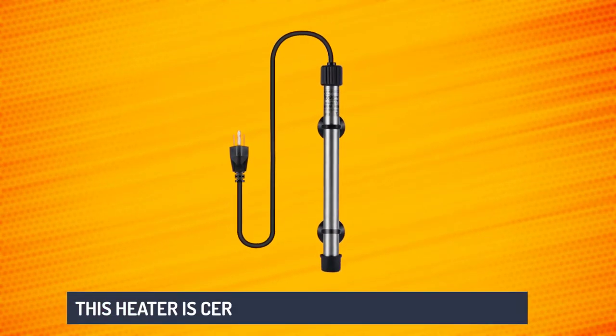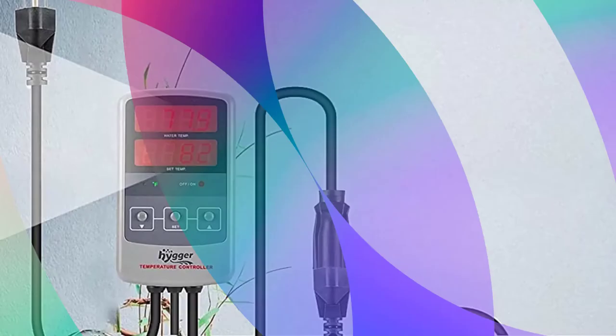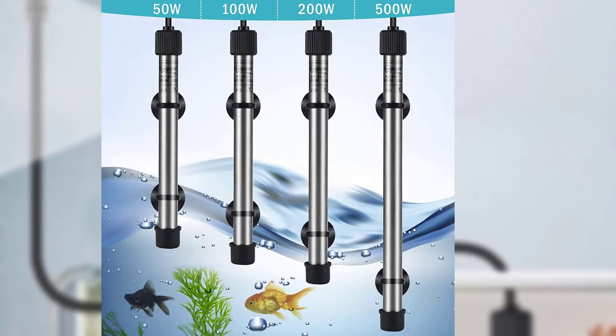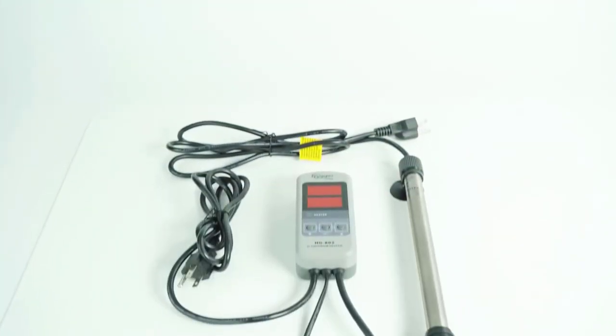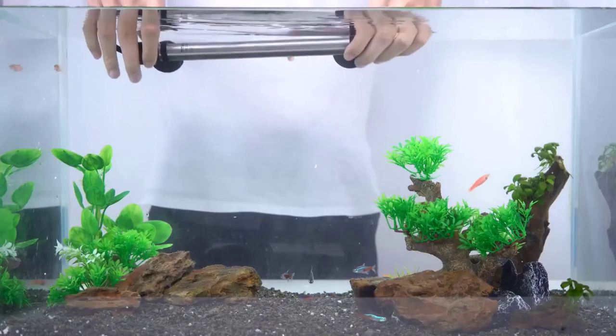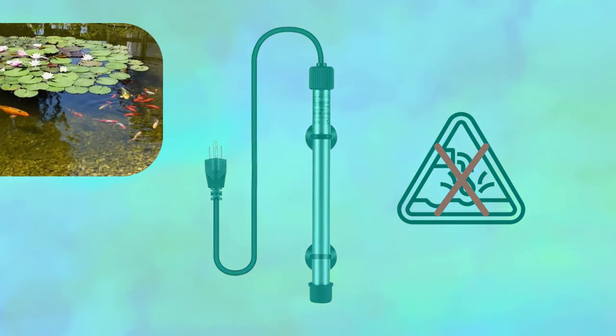This heater is certified by FCC, CE, ROHS, and UL listed. The precision of the thermostat control is plus or minus 0.5 degrees Fahrenheit, so please choose the right wattage aquarium heater according to the size chart. The Heiger aquarium heater is ultimately made from a heavy-duty, shatterproof titanium glass tube and it will not explode in your tank. It has a great feature of being anti-corrosion, so it's perfect for ponds and marine aquariums.